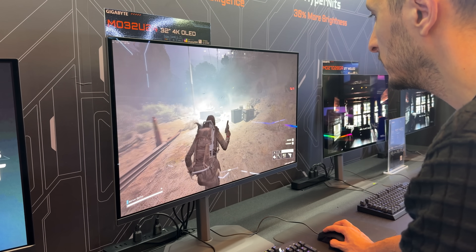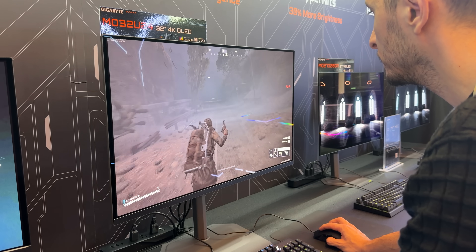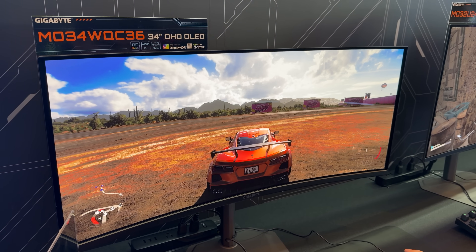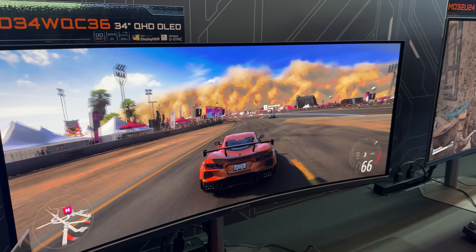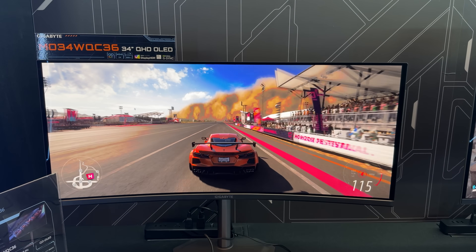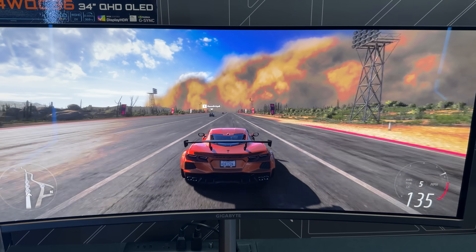The new V-stripe pixel structure helps eliminate color fringing, which was prominent on older OLED monitors. They also have a 34-inch version of the same monitor, but instead of 240Hz like on the 32-inch, the ultra-wide has 360Hz. It's also worth noting that all of these are VESA certified for Display HDR True Black 500 with HDR peak brightness of 1300 nits.